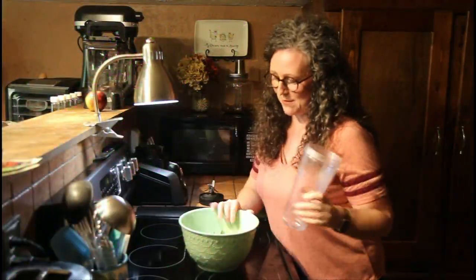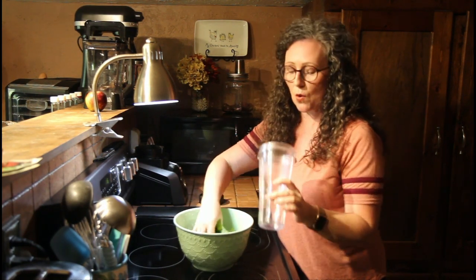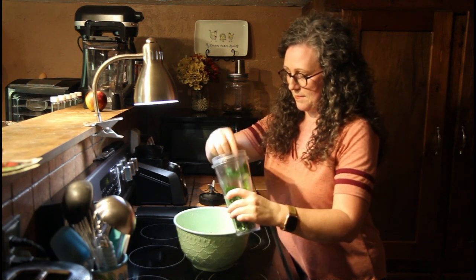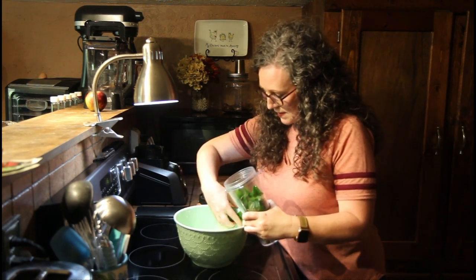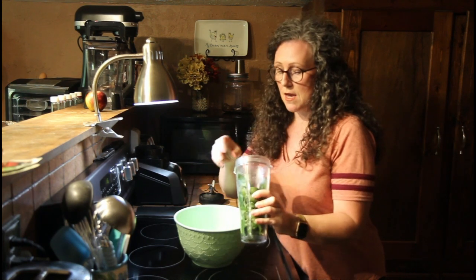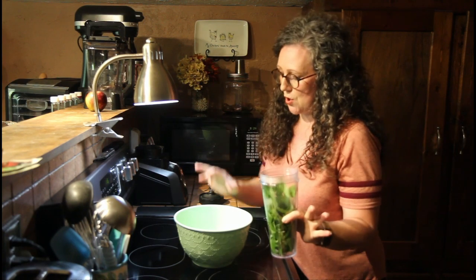I promise this is going to be really easy. We are going to take our leaves and literally put them in our smoothie cup. Depending on the amount you want to make, you can make as much or as little as you want. I did give them a quick rinse, because when the water hits them, sometimes you have spiders that tend to just kind of run out on you.